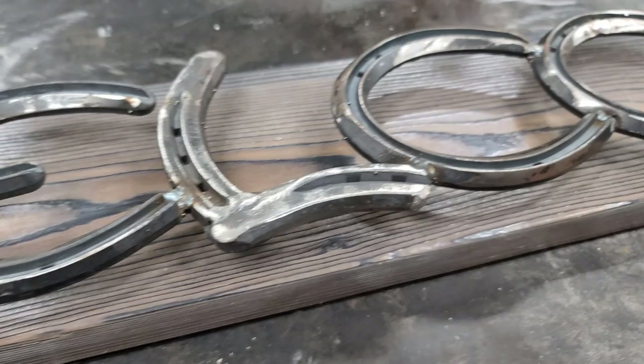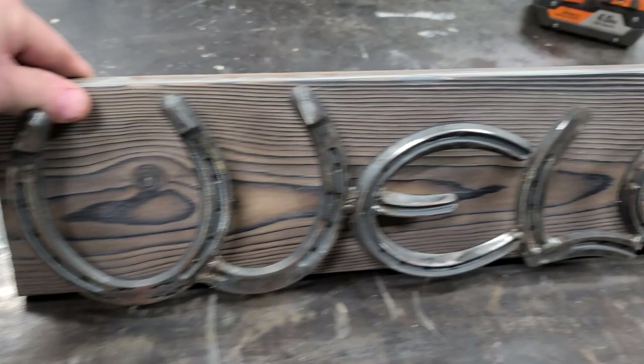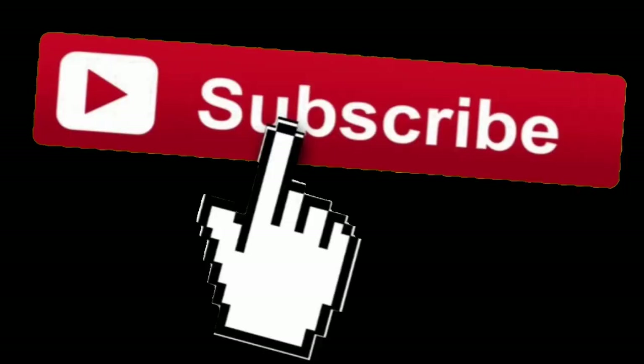Yeah, I like it. I like it a lot. I know the camera is not showing how pretty this wood really is, but it looks good — it's freaking awesome. Hey guys, if you're interested in building your own stuff and you like thinking outside the box, hit the subscribe button. I appreciate you watching and I'll see you on the next video.